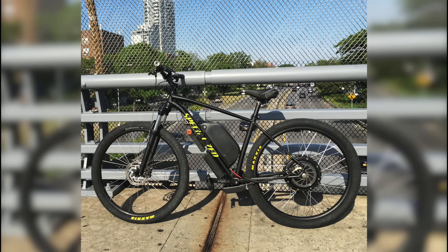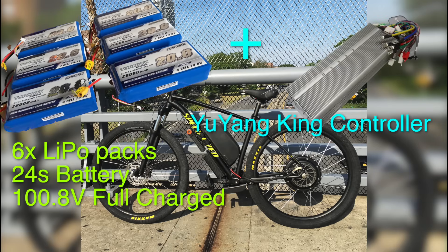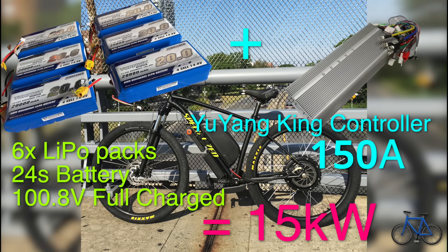But then I had an idea. What if I were to take 6 lipo battery packs to make a 24S 100 volt battery, an enormous Yu Yang King controller that puts out 150 amps? That would give me a 15 kilowatt bicycle — I didn't know how fast it would go.